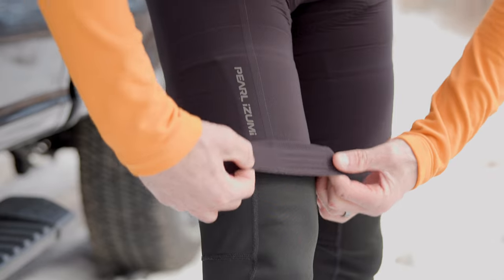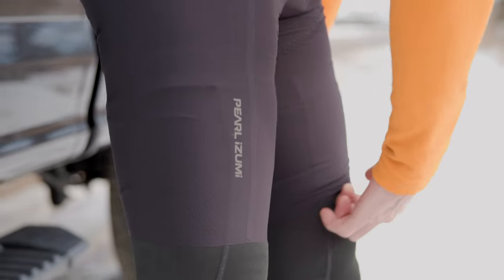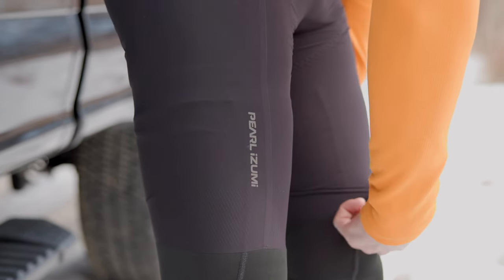One of the things I really like about the Pro Bib Short is the inseam is just the right length to give you that optimum feel for comfort. And the silicone gripper on this bib short is fantastic due to the way that it holds your inseam exactly where you want it.